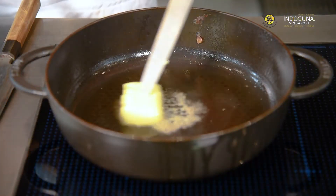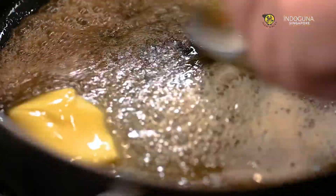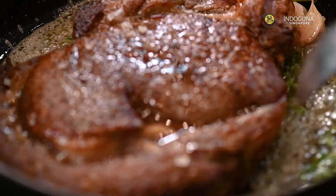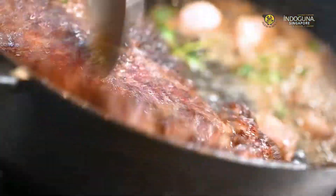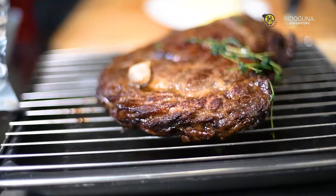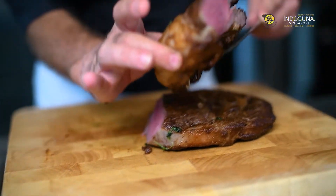You let it rest for 15 minutes, and then at the last minute, you cook it in the brown butter flavored with garlic and thyme again. You cut that nicely and season to taste with salt and pepper.